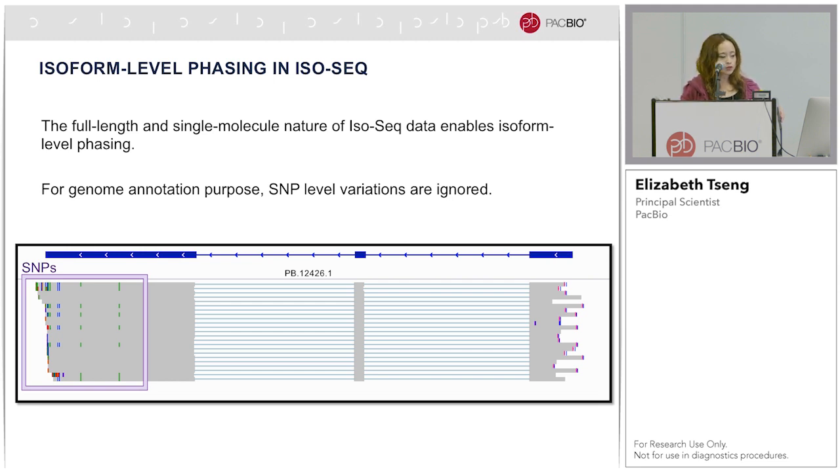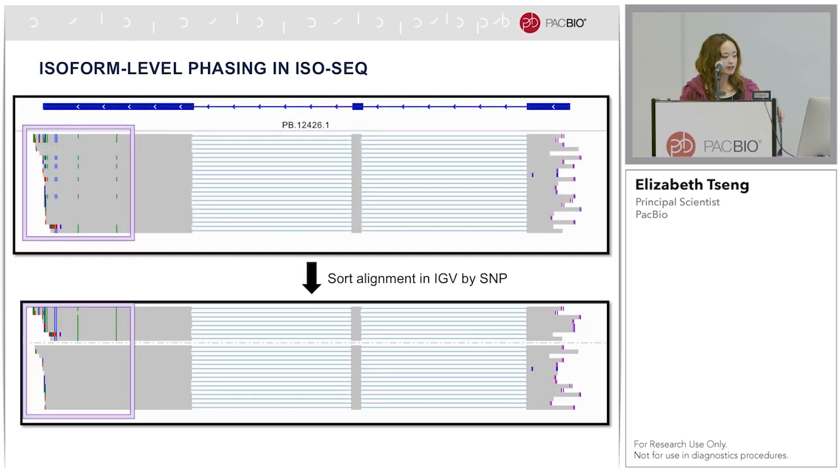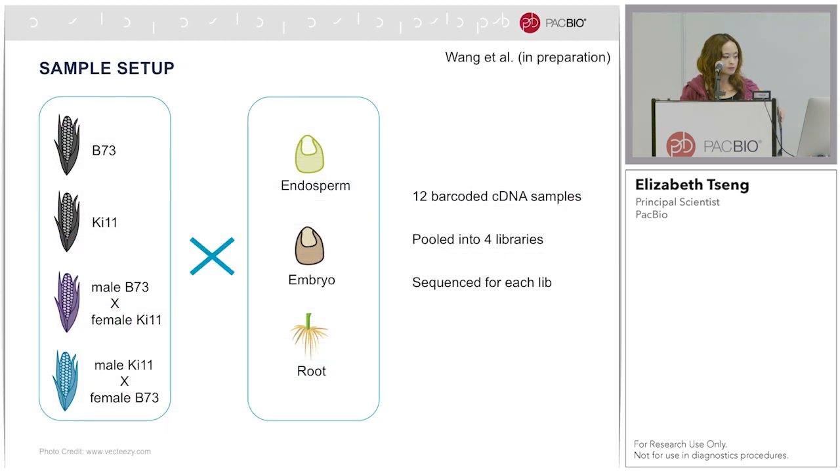For genome annotation purposes, which was the main goal of IsoSeq projects for the longest time, SNP-level variations were largely ignored. However, shown here is an example of an F1 maize hybrid. Individual single-molecule alignments are mapped back to the B73 reference genome, and where the SNPs are is shown in the purple box. When I sort this alignment, it becomes very clear that there are two distinct alleles coming from the two parents. We collaborated with Bo Wang and Doreen Ware at Cold Spring Harbor, looking at two parent B73-KI11 maize and two F1 hybrids across three tissues, multiplexed into four libraries.